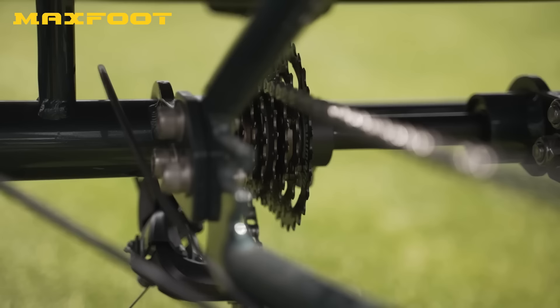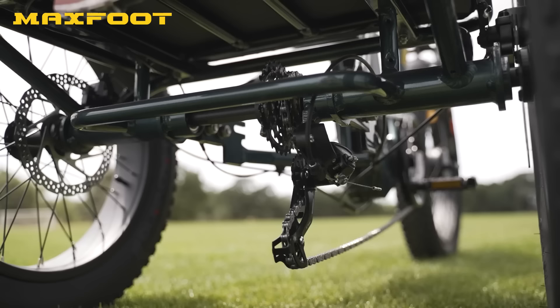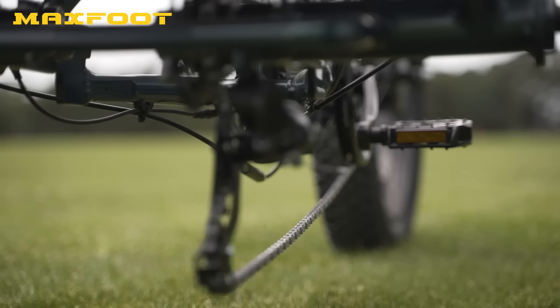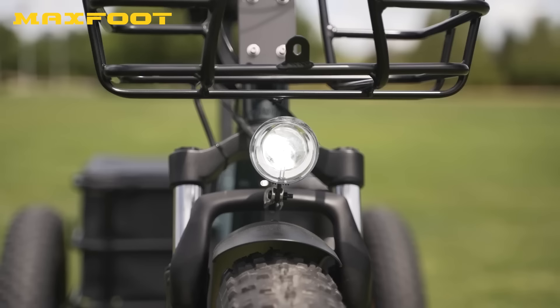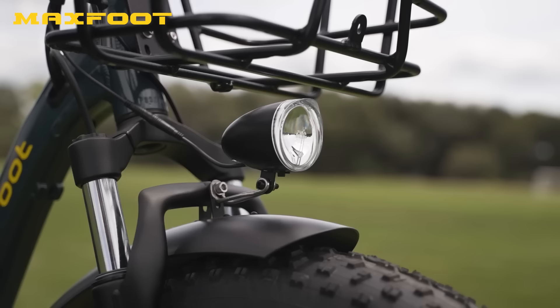When the MF30 is loaded to the hilt, you'll appreciate the Shimano Tourney 7-speed derailleur — in the lowest gear and highest pedal assist mode, there's really no hill the MF30 can't conquer. Like most trikes, the derailleur is located beneath the frame and hangs pretty low to the ground, so keep this in mind for trail riding as it may be more prone to strikes. On the electrical side, there's an integrated headlight and taillight to increase visibility in low-light conditions.